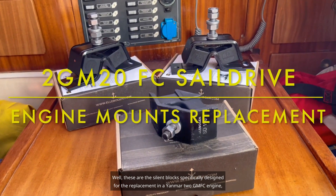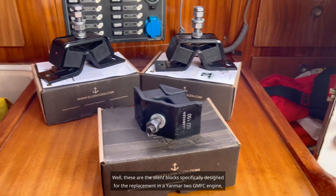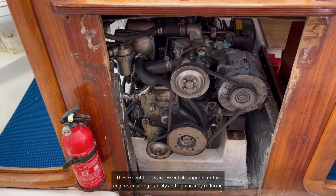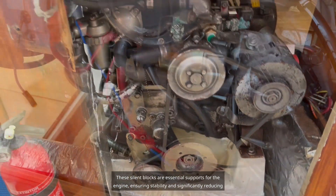These are the silent blocks specifically designed for replacement in a Yanmar 2 GMFC engine, which has a dual cooling circuit system. These silent blocks are essential supports for the engine, ensuring stability and significantly reducing vibrations during operation.